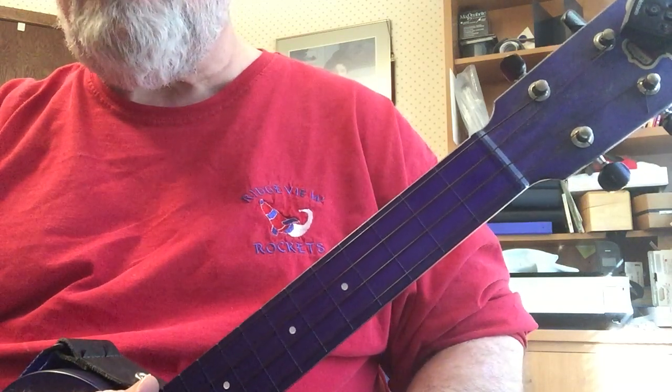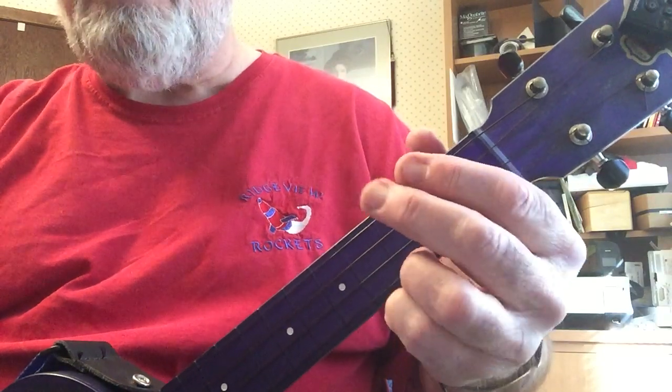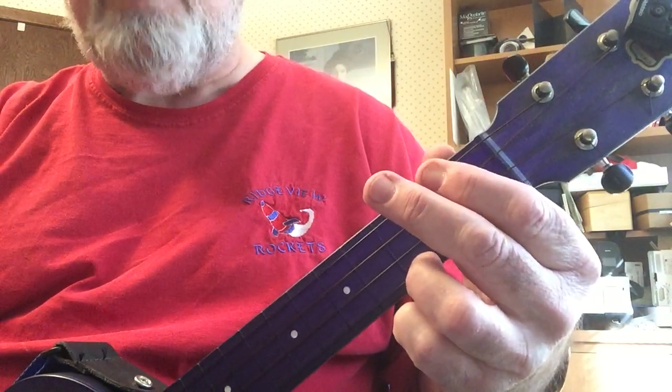Hi, this is going to be a very brief video talking about blues shuffle notes, the bass notes. We did it a little bit last week at the Wednesday Jam.